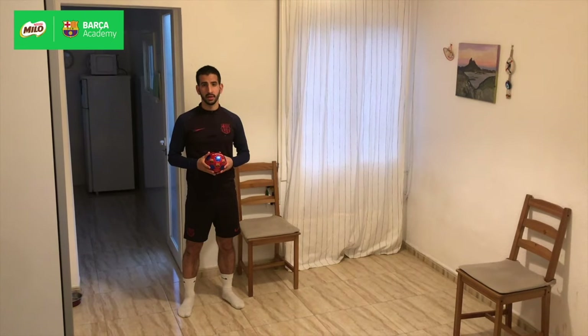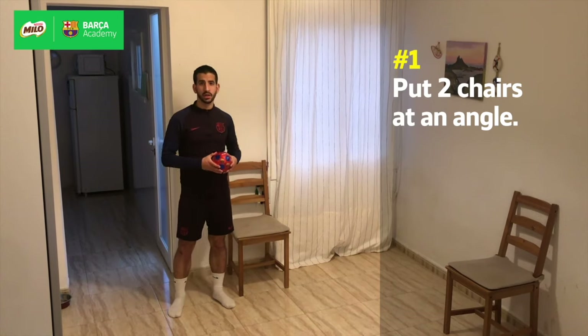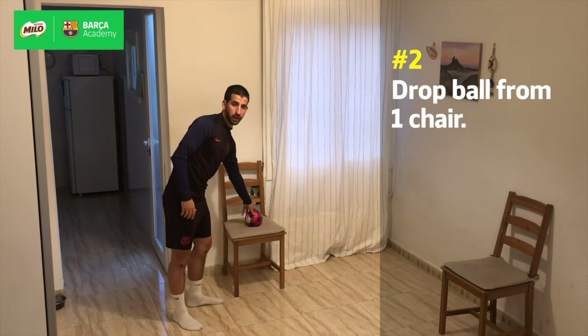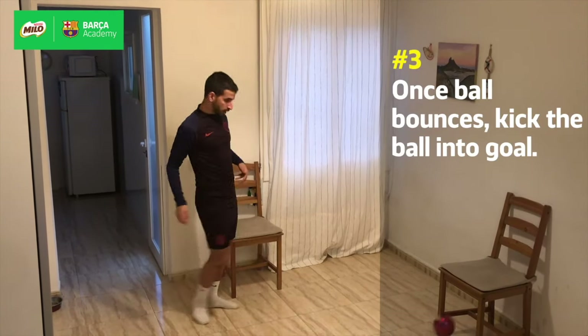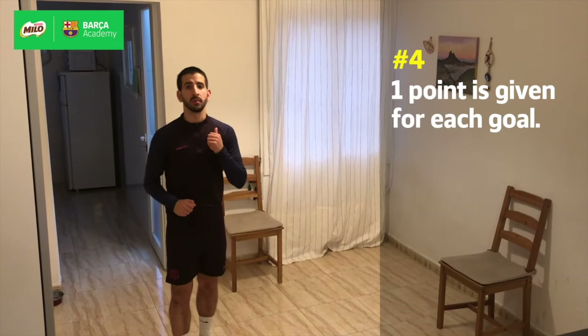For challenge number one, we're gonna have two balls in this shape. What we're gonna be doing is roll the ball down from the chair to the floor, and once it bounces we're gonna try to put the ball inside. Every time we do so, it's gonna be one point.